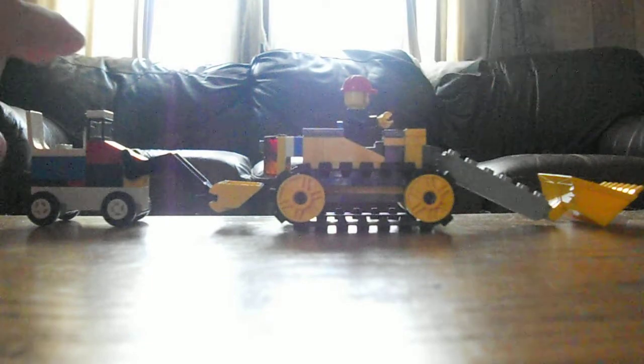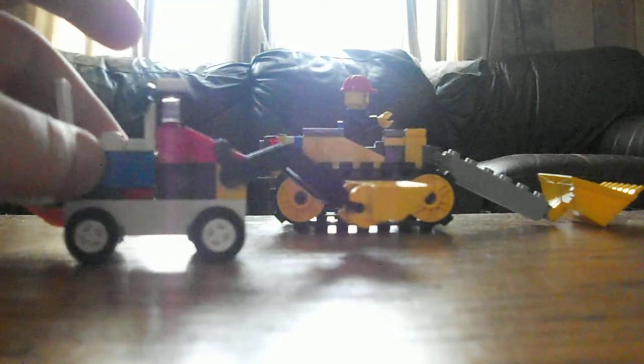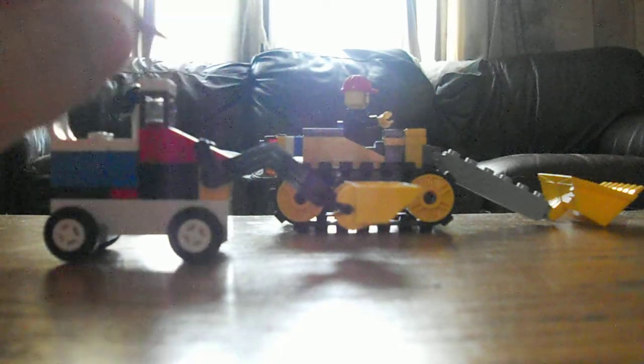You might remember this one from the last video. It's much smaller than this one, but it's just an average front loader. I copied this Lego loader from a front loader which I have, but in the backyard. So this is just what came up.